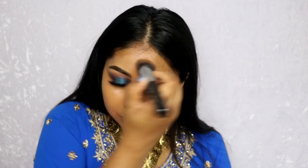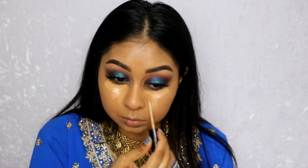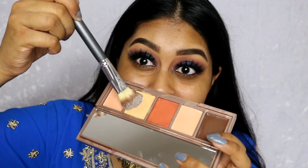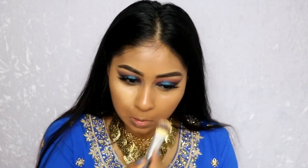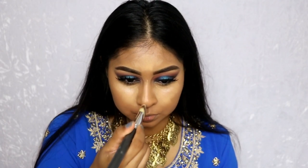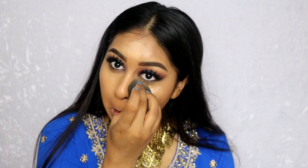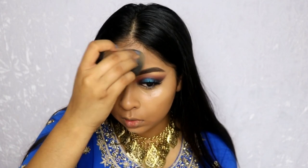For concealer, I'm using my Too Faced Born This Way concealer in Tan, applying it under my eyes and blending with a damp beauty blender — it's close to my skin tone but slightly lighter. I go in with the highlight shade from the Urban Decay palette to really brighten my under-eye area: the concealer conceals while the palette highlight makes it look bright and lit. I also highlight my forehead because I have a small forehead and highlighting makes it appear a bit larger.